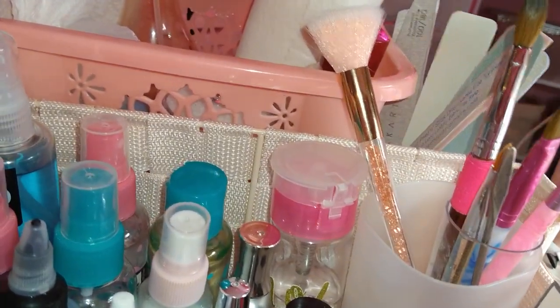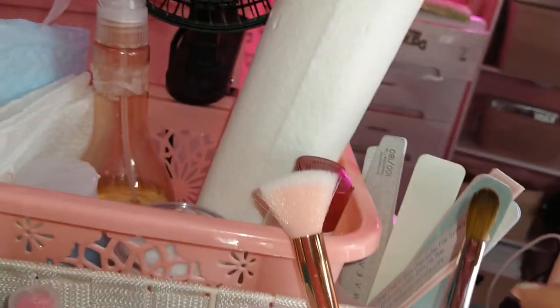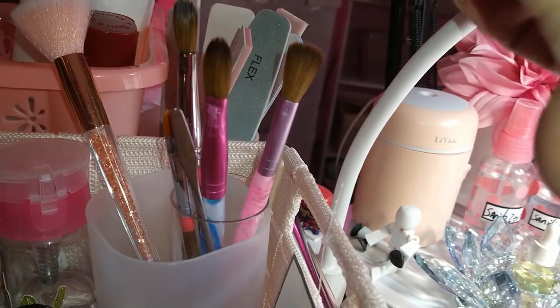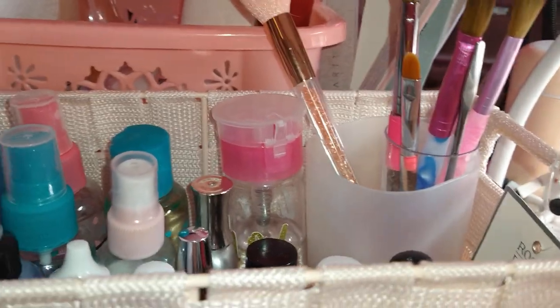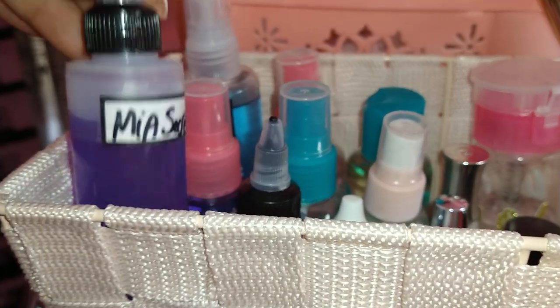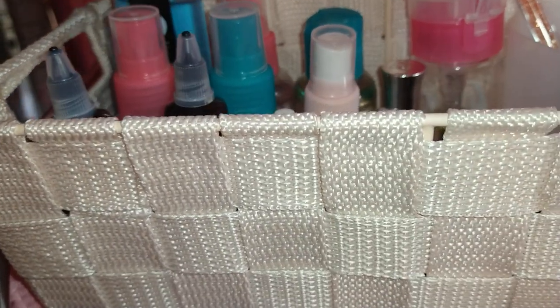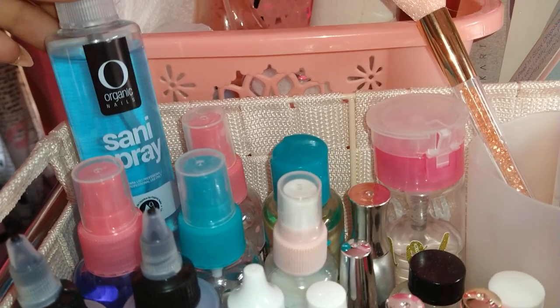Right here is my essentials drawer or basket. What I have in this basket is my Panell size 10, my Mia's Secret size 10, and then another Panell size 8, a spatula, and just a cleanup brush.